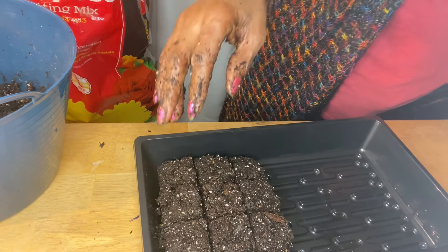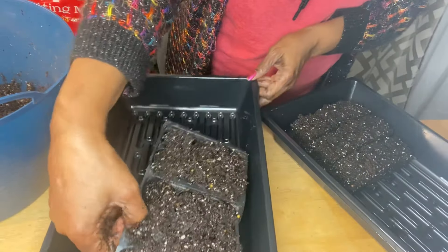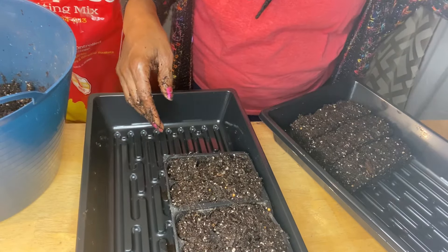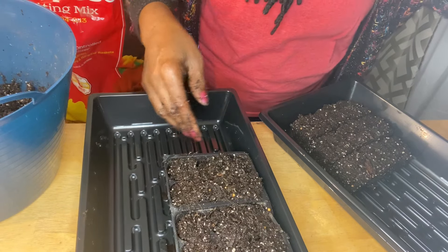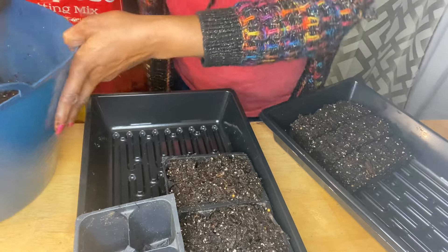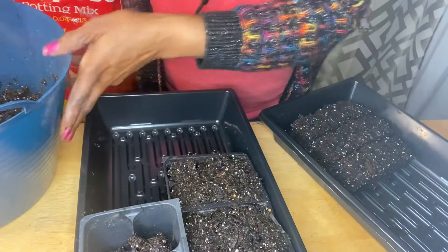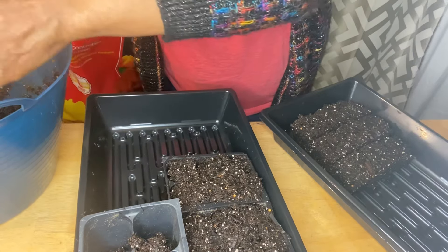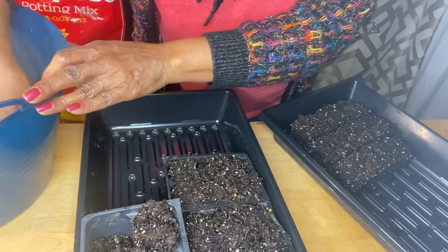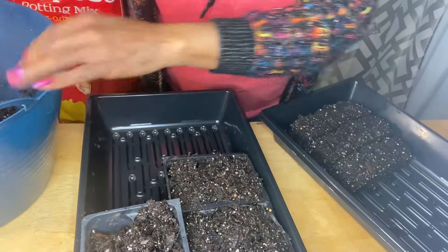I want to tell you about the dome lids. Those dome lids have gotten outrageous in price on Amazon, so I did not order the dome lids. I'll just use plastic wrap unless I find some dome lids. I had a lot of dome lids but they have disappeared - or rather I've misplaced them. I'm sure they're in one of these storage buildings and I just need to go out there and find where they are.